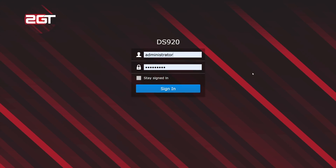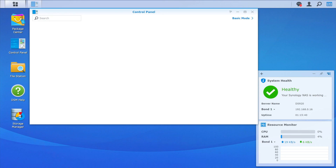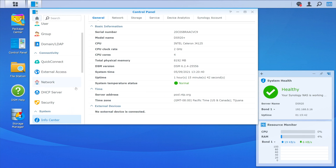Now that all the hardware is installed, let's go back to the DSM, check to see if it's healthy, and set up our new SSDs. We'll also touch on setting up a bond on the two network interfaces. Once we're logged into DSM, let's pop over to the Control Panel app and open Info Center. You can see that the unit now has 8GB of RAM, which means our additional 4 gigabytes of RAM we just installed is fully functional.